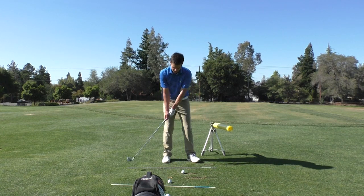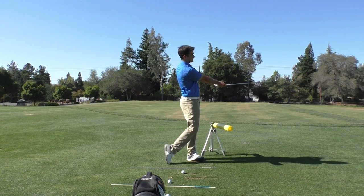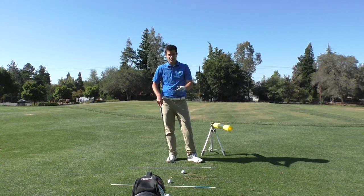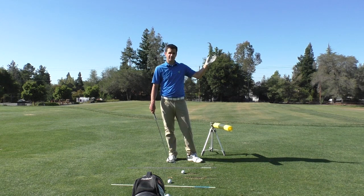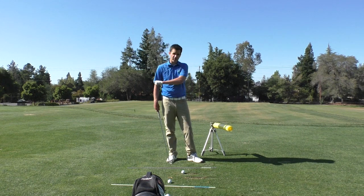If I then accompany that with body rotation, I can get the handle to go to the left and the club to stay out to the right. It gives me a very soft, shallow ground contact and ultimately gives me a very repeatable penetrating ball flight.